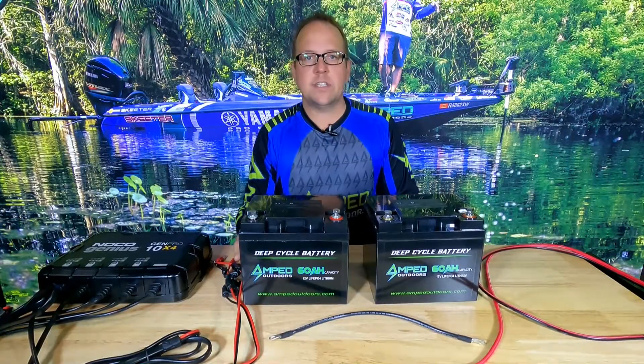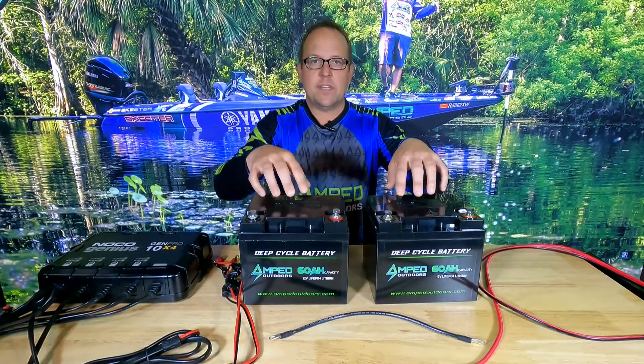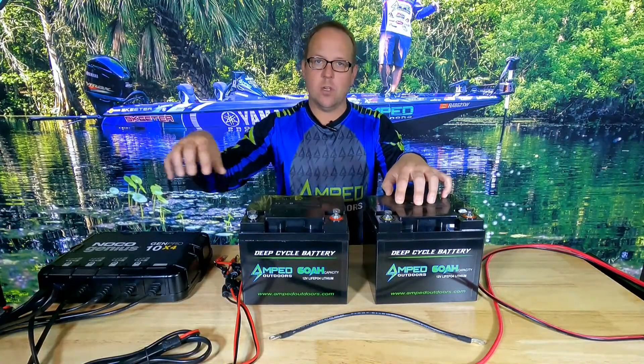When you connect batteries in series — same as with parallel — I always recommend keeping the same capacity in all of your batteries. This is very important for equalization as well as the overall performance of your system.